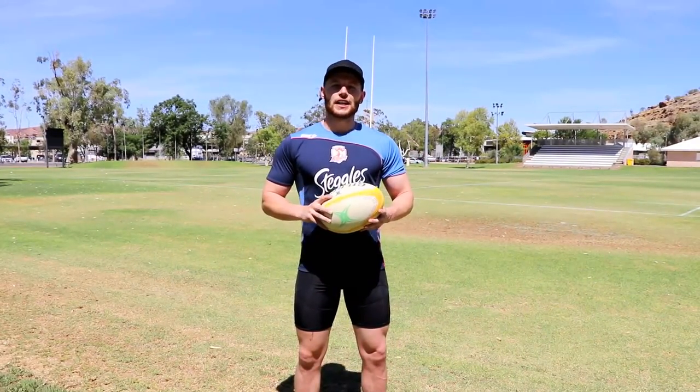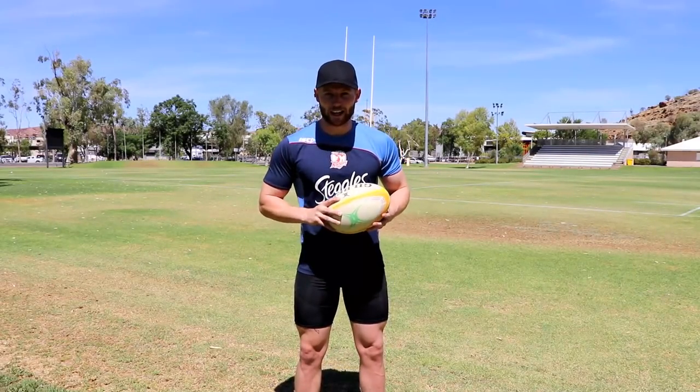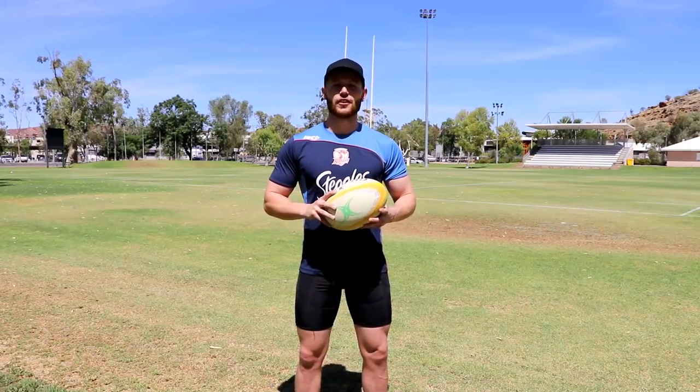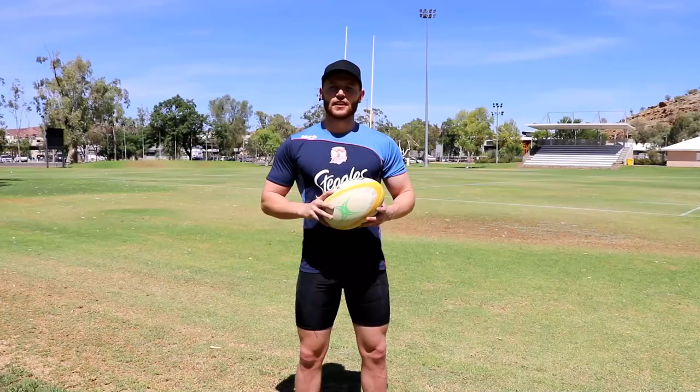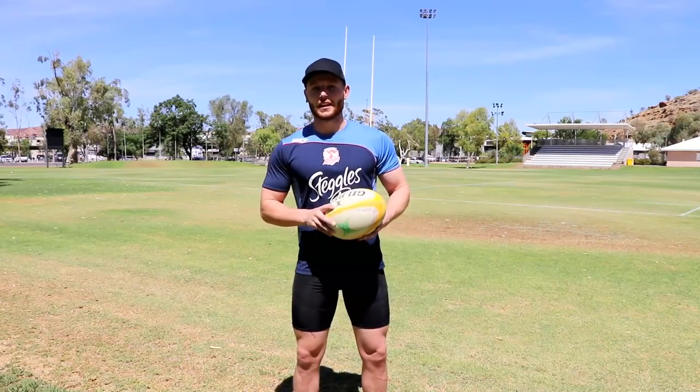Today I'm gonna try and do it again. I'm gonna try and teach you guys a step that you can use in a simple way — a step I use all the time, it's very effective. It really is only one move; you've just got to practice it and you've got to obviously do it at the right time in the game so it's effective.